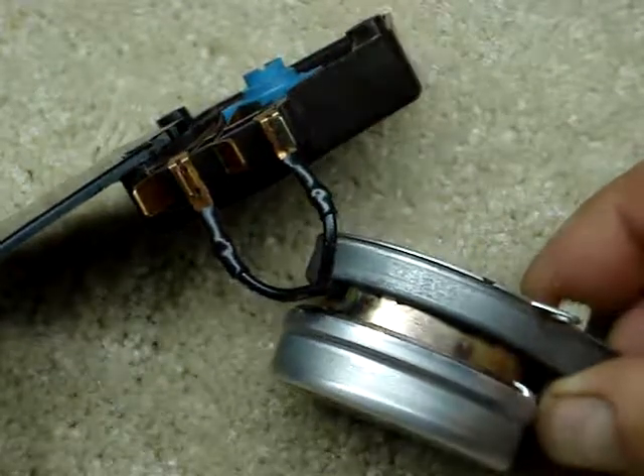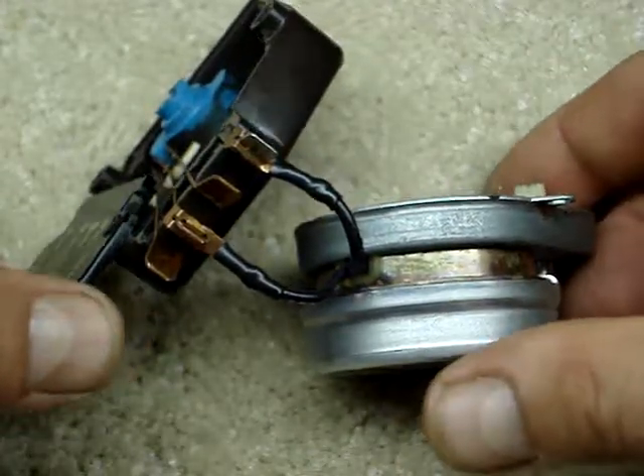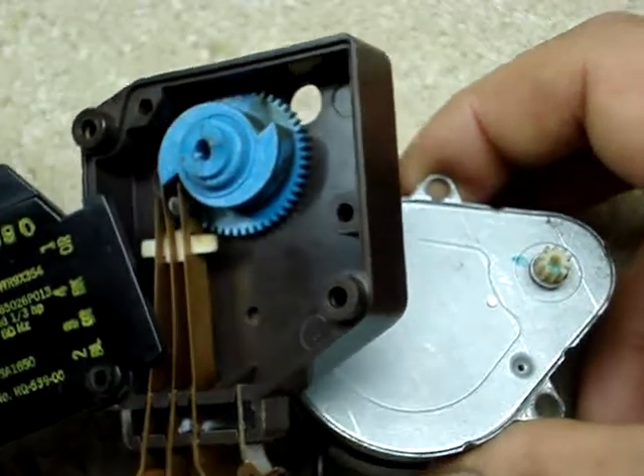Howdy YouTube. Something a little different today. This is the defrost timer out of a 40-year-old GE refrigerator.